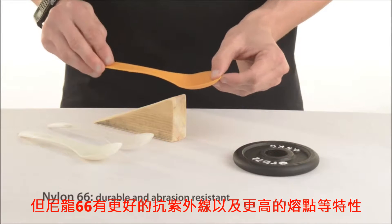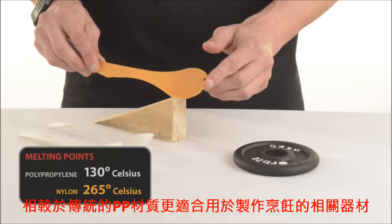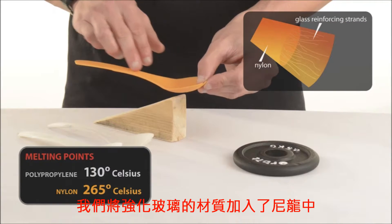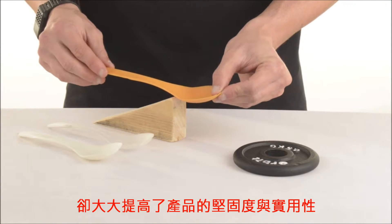But it also has improved sunlight resistance and a higher melting point, allowing prolonged use in cooking. We include glass reinforcing fibres into the nylon to give stiffness and practicality. The glass fibres add maximum rigidity for minimum weight.